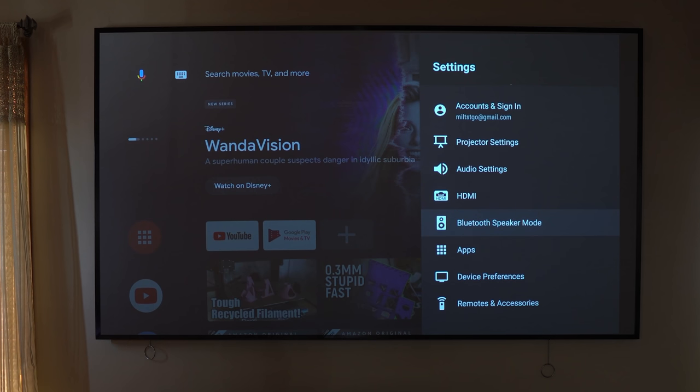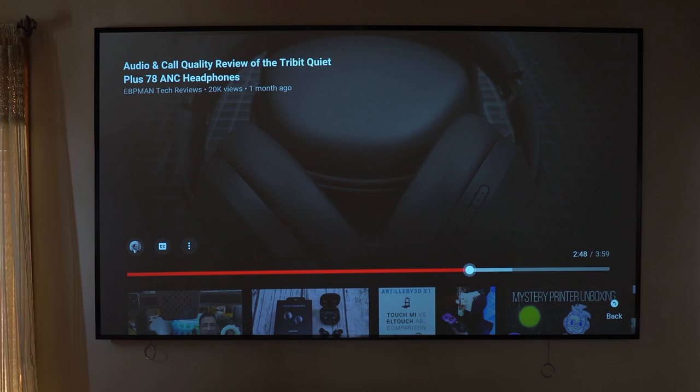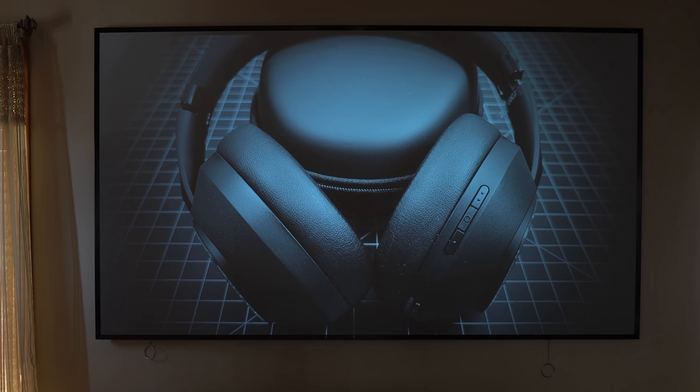Another cool option is using the projector as a Bluetooth speaker. I'll go into Bluetooth speaker mode — switching now. That is loud! You can use this as a streaming device just to listen to music. From an audio perspective, this thing is loud — you just have to hear it for yourself. We played an audio test from our channel to demonstrate, and the speaker system fills the room impressively.